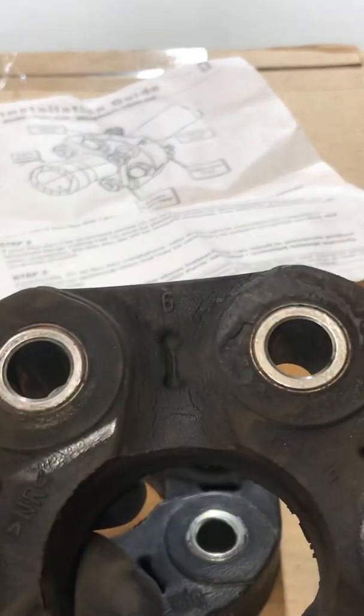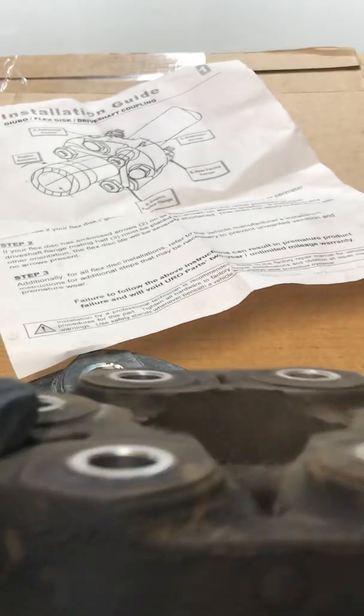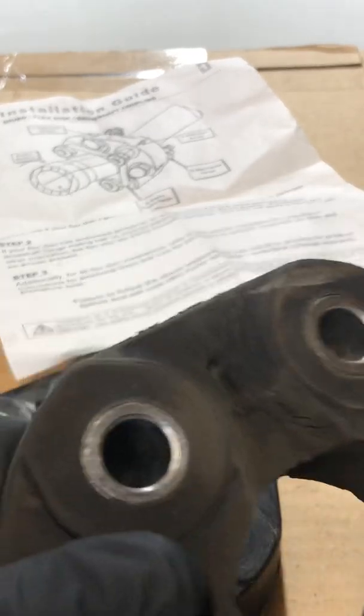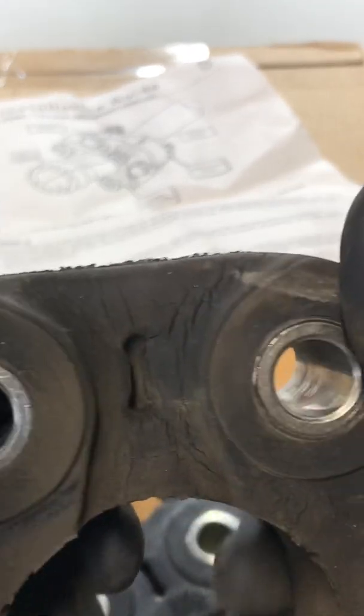So when you get that vibration and go up there and say 'it can't be the flex disc,' it may as well be the flex disc and a whole bunch of other stuff. Looking at it, it looks half decent — wishful thinking. If you're in there, just get rid of it. They're not extremely expensive — replace them.